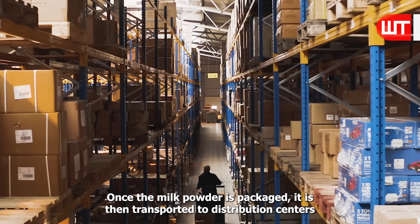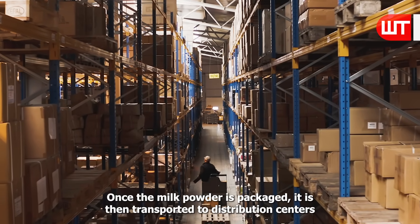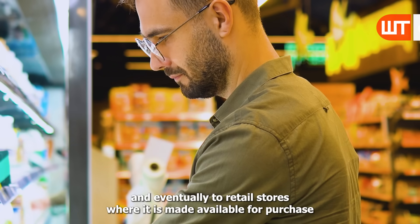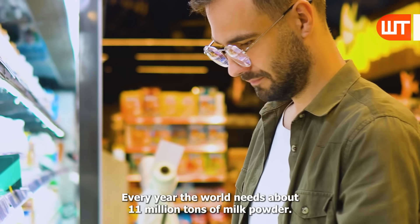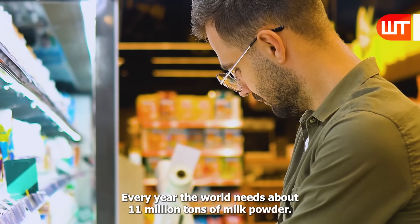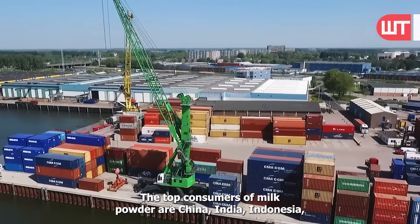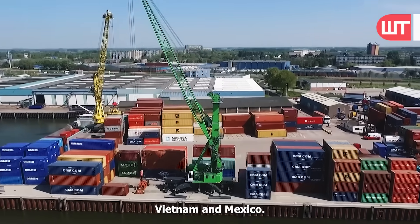Once the milk powder is packaged, it is then transported to distribution centers and eventually to retail stores, where it is made available for purchase by consumers. Every year, the world needs about 11 million tons of milk powder. The top consumers of milk powder are China, India, Indonesia, Vietnam, and Mexico.